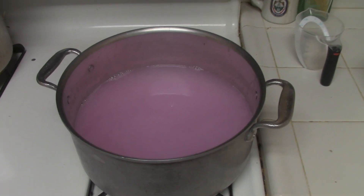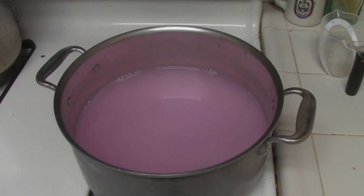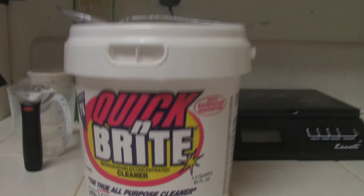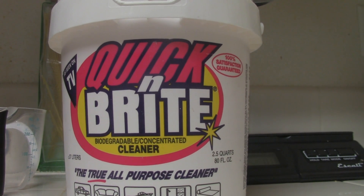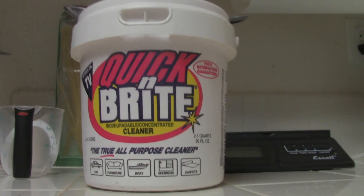Do you see this pink liquid right here? This is amazing stuff. My husband has been using this stuff since long before I met him. He introduced it to me and I'll introduce it to you. It's this stuff — Quick and Bright. It's biodegradable; in fact it has been since before biodegradable was cool.